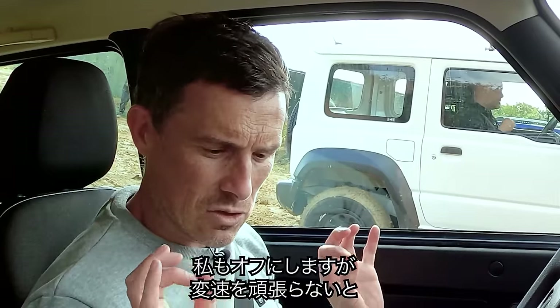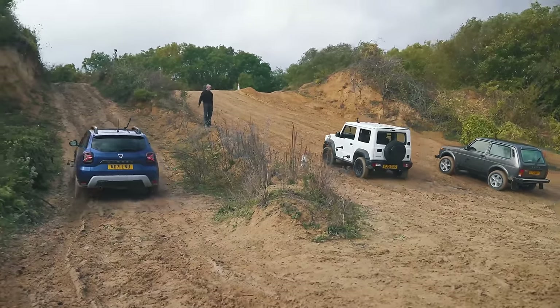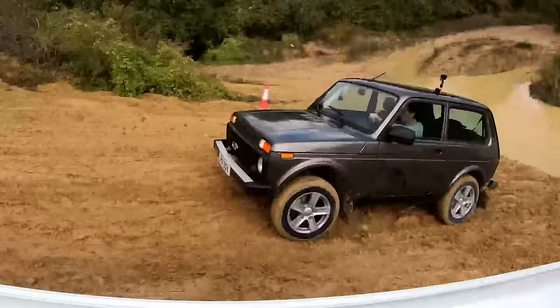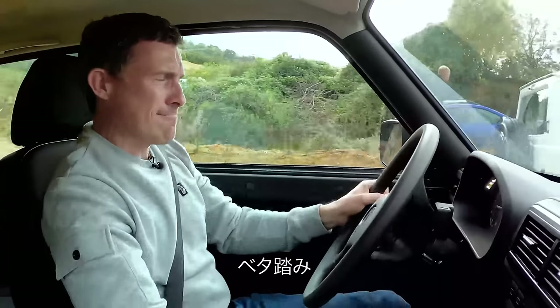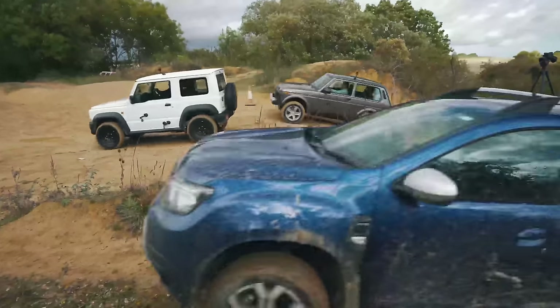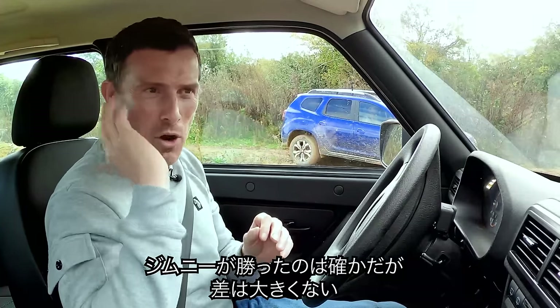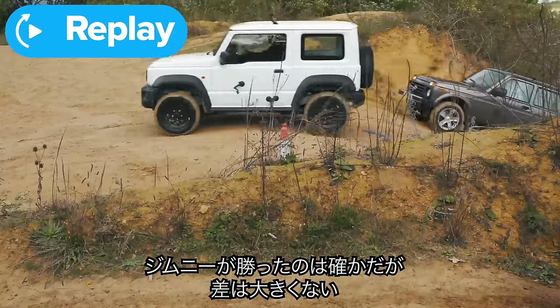I'm going to deploy the same tactics, just try to be a bit quicker on my gear change. Three, two, one. I've got all the revs. That was so close — Jimny won, but not by as big a margin as before.